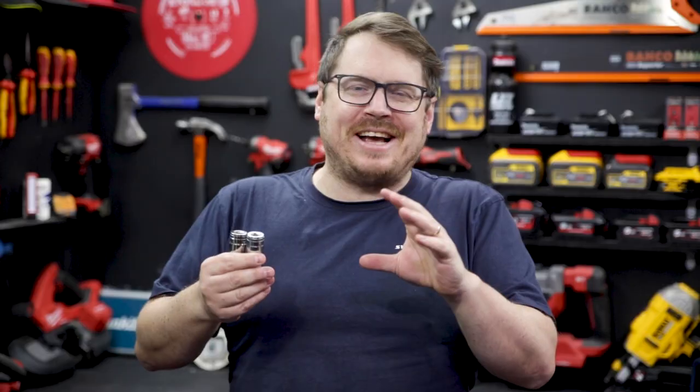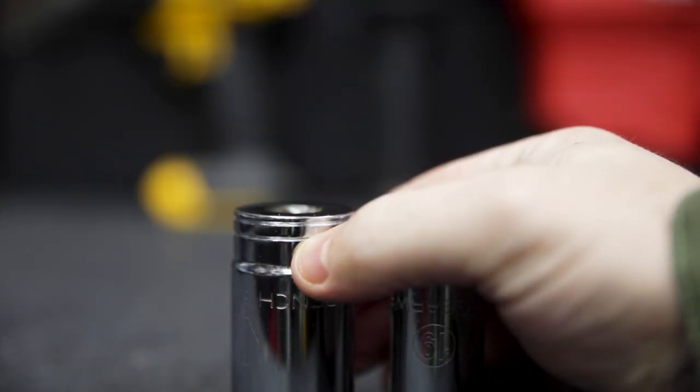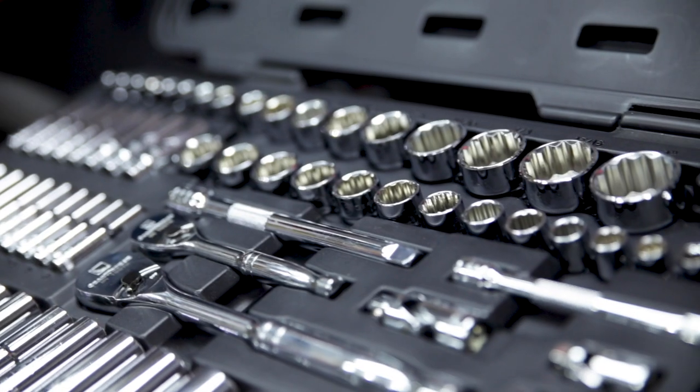A nice little feature is the additional markings so you can distinguish between the SAE and the metric sockets at a glance. The SAE sockets have a double ring, while the metric sockets have ridges between those double rings.